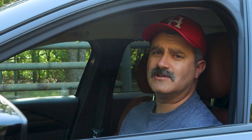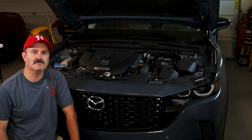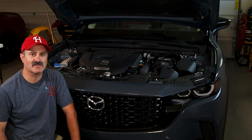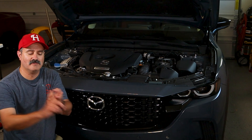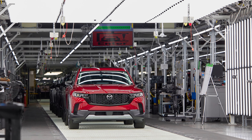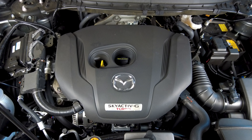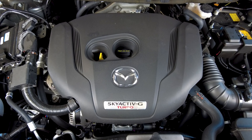I took it on a long trip and had no fatigue. Welcome to the under-the-hood portion of the all-new 2022 Mazda CX-50. And by all-new, I mean all-new — new model, new assembly plant. This is the tried-and-true Skyactiv-G 2.5-liter turbo, good for 227 horsepower and 310 pound-feet of torque on regular fuel.